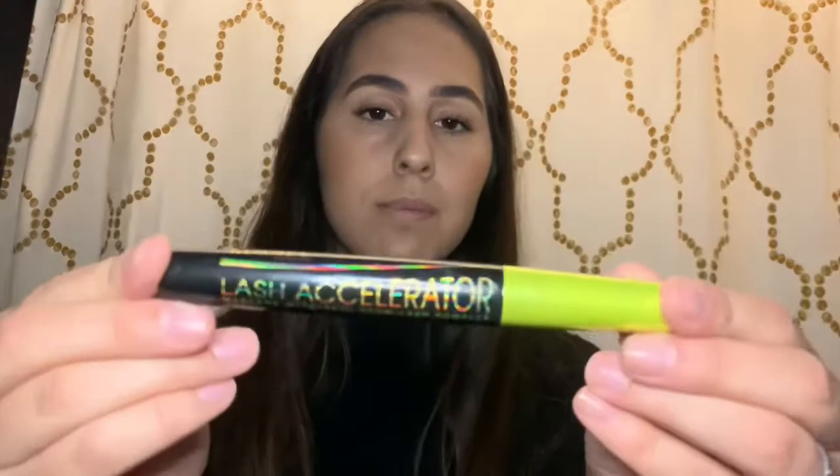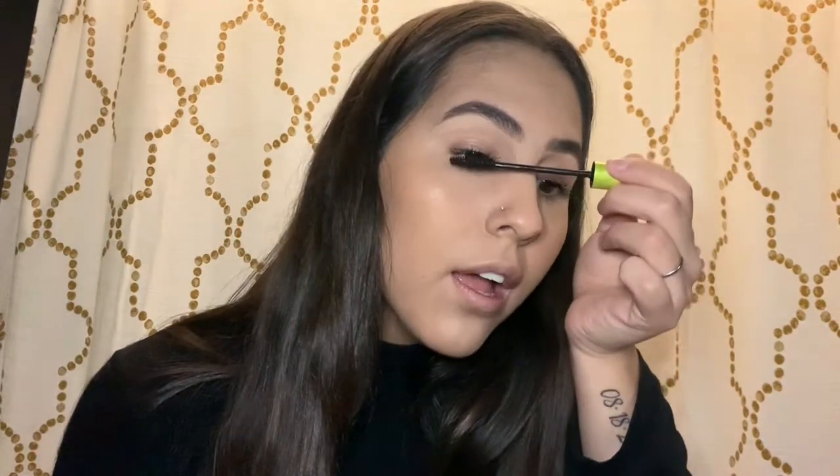Now that the brows are filled in, concealed, brushed, and ready to go, we're moving on to our eyes and applying mascara. As you can see I already have lashes on — that'll be a different tutorial because I get asked about that a lot. We're going to use this mascara and apply it to the lashes — I like to go over them and under them, and I also do my bottom lashes.